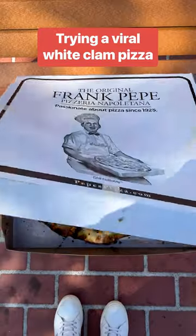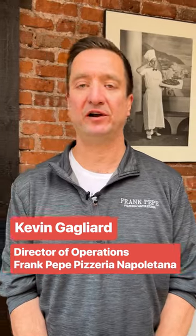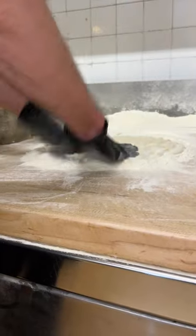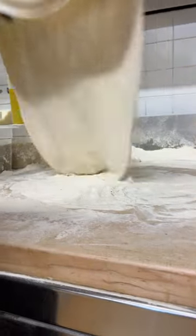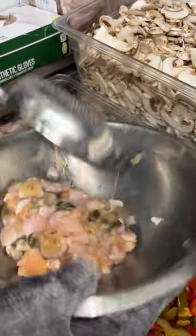I'm here at Frank Pepe in New Haven, Connecticut to try their famous white clam pizza. One of their team members will walk you through making the clam pizza, which starts with fresh dough made every day on site, and then fresh shucked cherry stone clams with garlic.